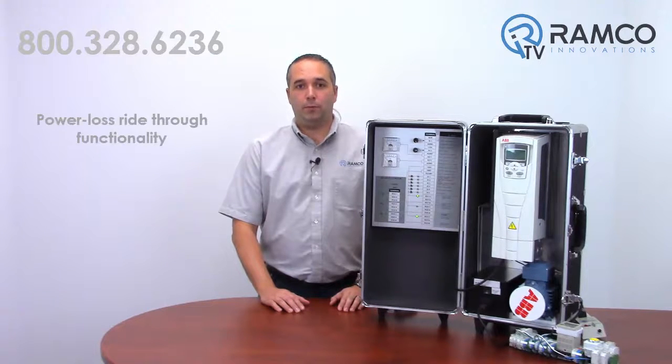Hello and welcome to Ramco TV. My name is Rick Helmer and I'm one of the automation specialists for Ramco. Today we will be demonstrating the power loss ride-through functionality in ABV drives. This can benefit you if you have a high inertia load and are experiencing flaky power in your facility. Let's take a look.